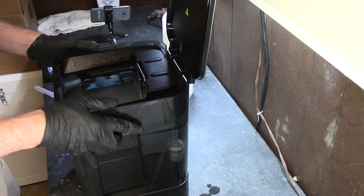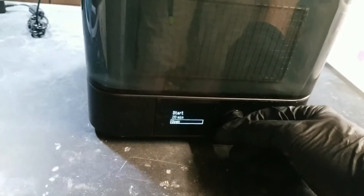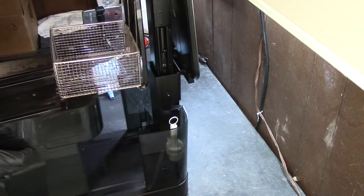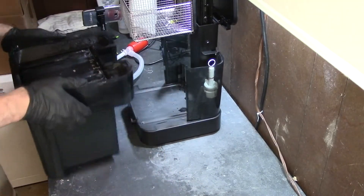I'm going to raise that — I need to raise that whole thing up. Alright, so now I'm going to open it. You can see how dirty that water is in there. Alright, so now that's raised up like that, and then I should be able to pull this out. Perfect. Let's move this.